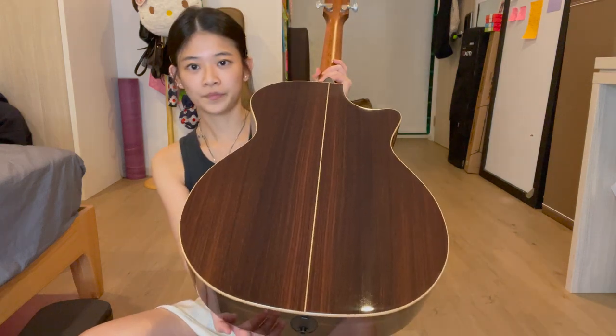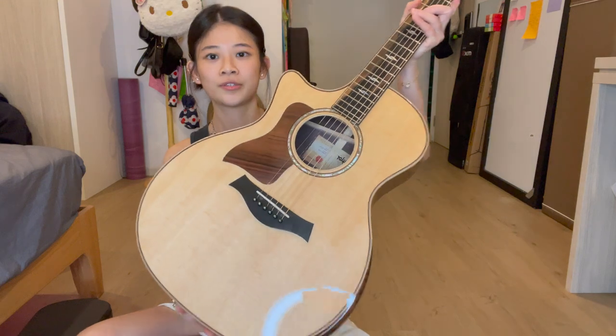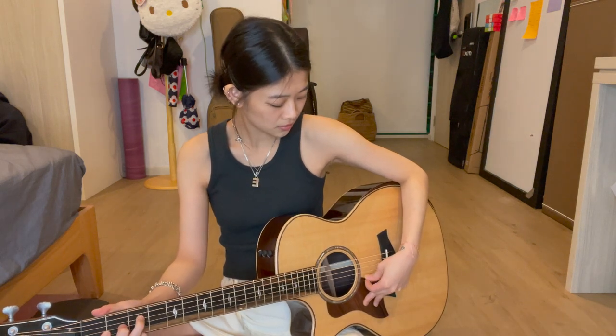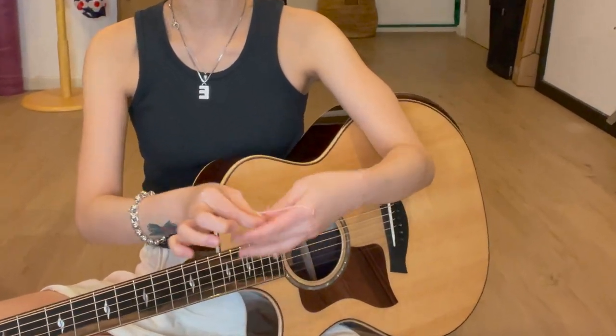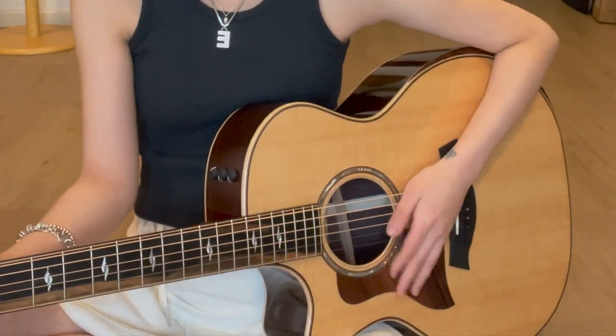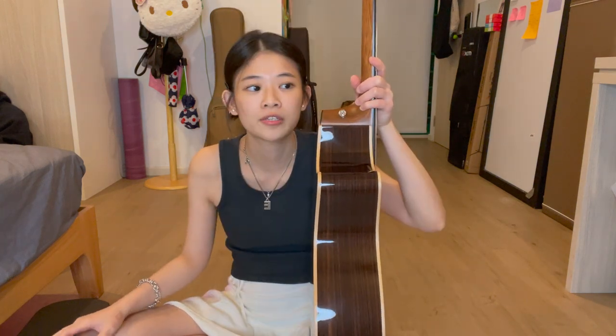I absolutely love this guitar. It's a beautifully crafted guitar with an amazing sound. I brought it out today to talk about it. I'm not someone who's very technical with guitars — I don't have a deep dive of technical information about why this guitar is amazing.